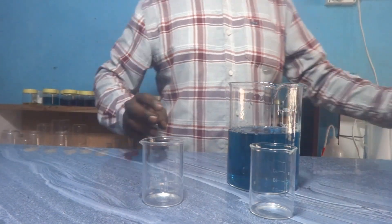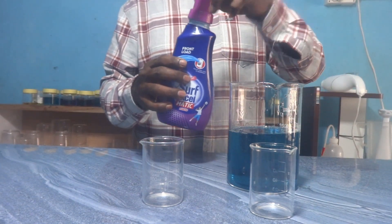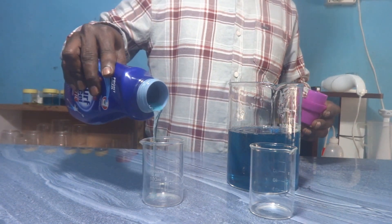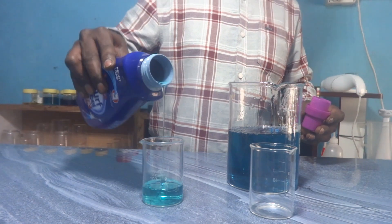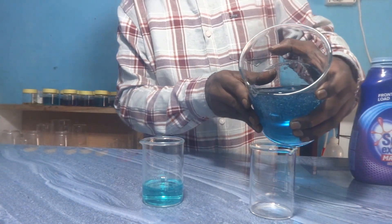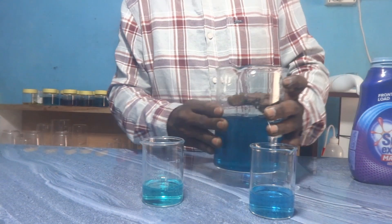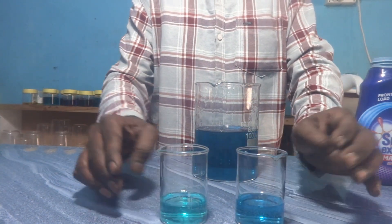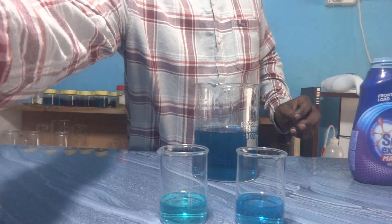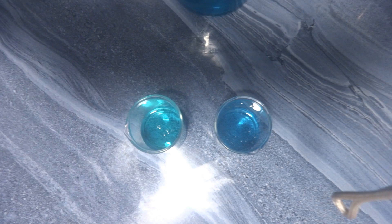We will also compare our liquid detergent with Surfaxle. This is the thickness of Surfaxle, and this is the thickness of our liquid detergent increased with HPMC. Surfaxle's color is more or less similar to our initial color. Both are clear and transparent, but our liquid detergent has a slightly glassier look.